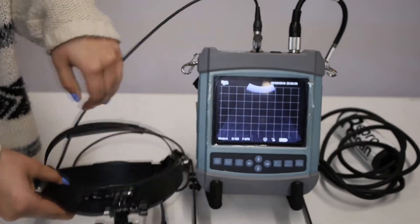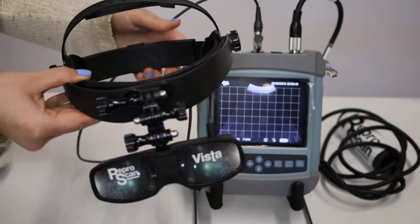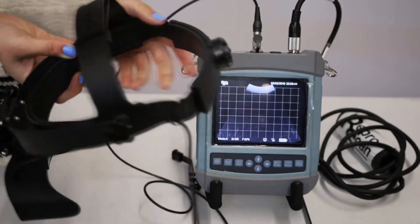Then we have it on head mount and you can just adjust the side to where it's comfortable — the top and the back.